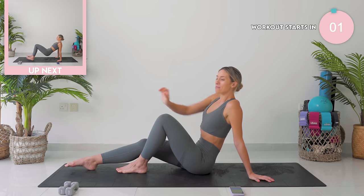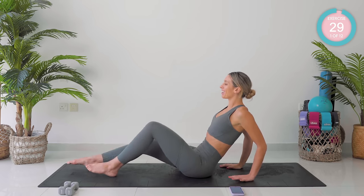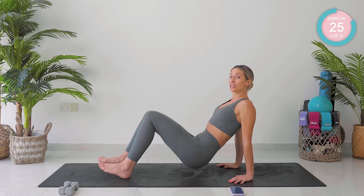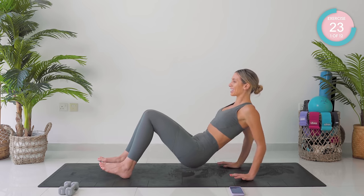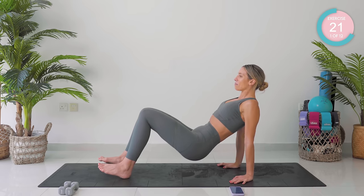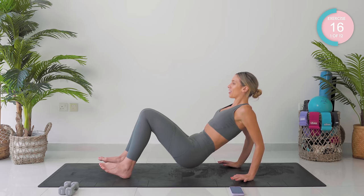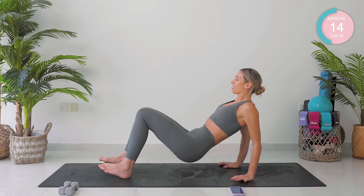You are going to need some baby weights for this workout, but we're starting off with our triceps. Fingertips facing forwards, you're going to lift your butt a few inches off the mat. Come on down and back up again, bending through those elbows, lifting the toes and really powering up.